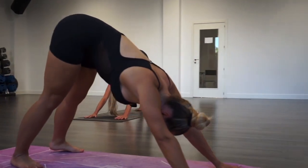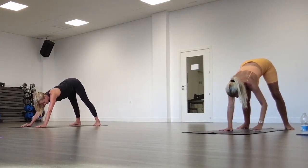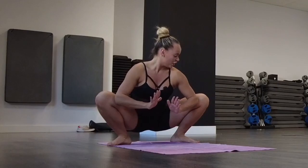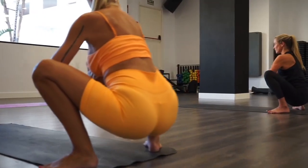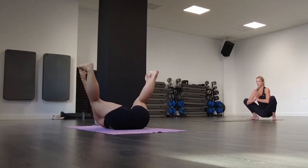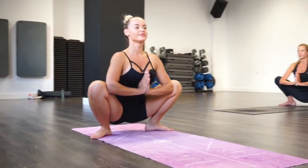Bring your heels in line with your mat, open your toes, and this time we're going to walk our arms to the back of our mat and go to malasana. Keep your full feet on the floor, open your legs, and keep pushing with your elbows. Hands in prayer position. You can stay here, or your option is also to go to a happy baby position. Make sure your back is straight and chest up. Feel this beautiful stretch.